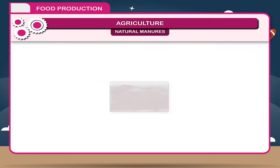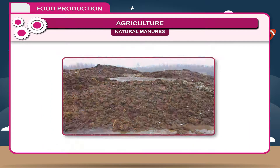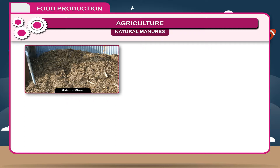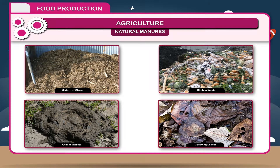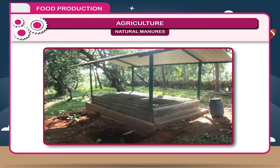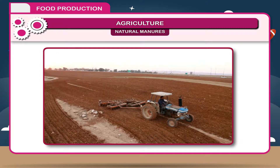Farmyard manure may include dung, urine of cattle, and solid and liquid wastes. Compost is a mixture of straw, kitchen waste, animal excreta, decaying leaves, etc. The organic substances are kept in a pit, covered by a thin layer of soil, and kept for a few months. After decomposition, it is used in the fields.